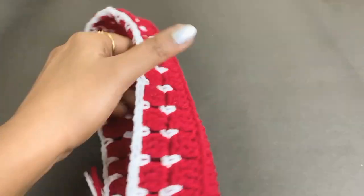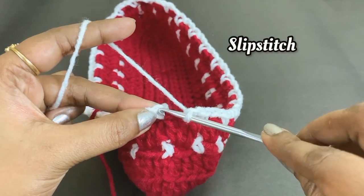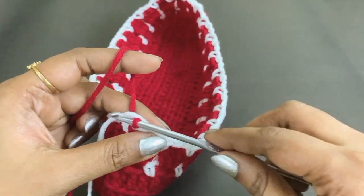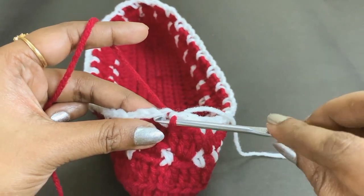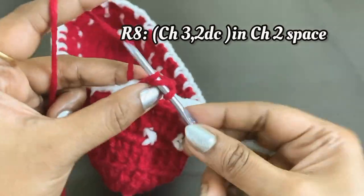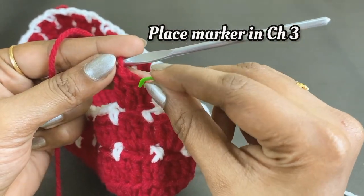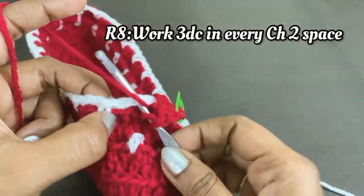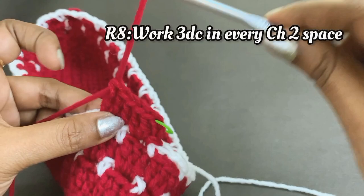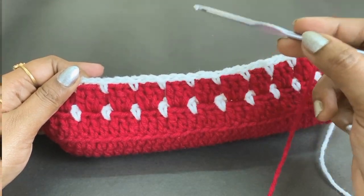At the end of round seven, remove the marker and work a slip stitch adding the next color yarn. Slip stitch into the chain two space. For round eight, work chain three and two double crochet in the chain two space — chain three counts as the first double crochet — place a marker. Into each next chain two space work three double crochet throughout round eight. Block stitch is a two-round repetition pattern — repeat rounds six and seven up to round 22.